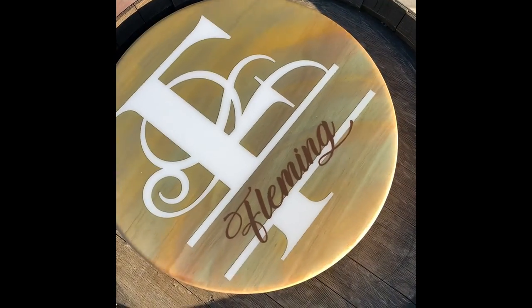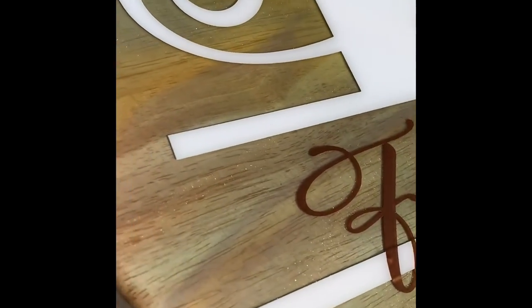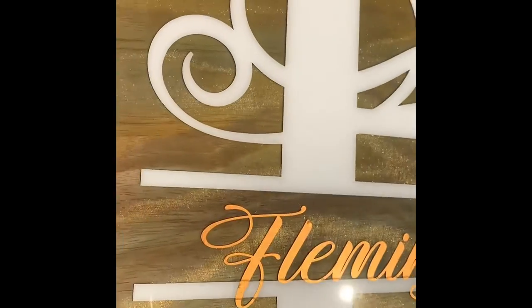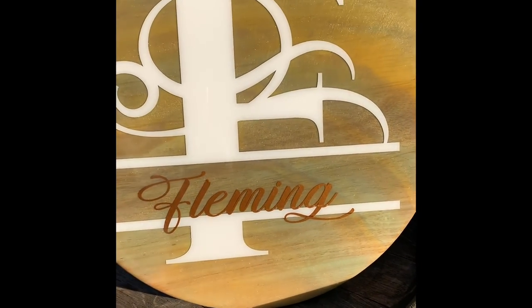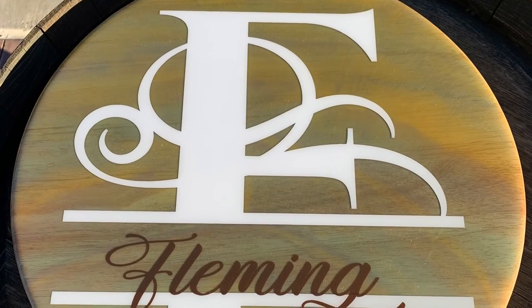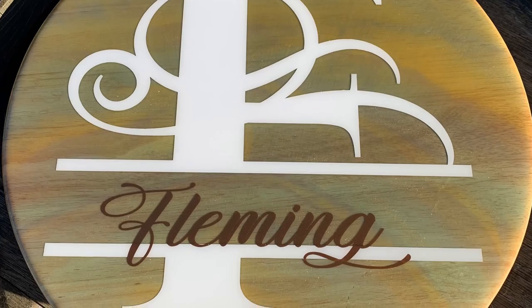I created the monogram using the Cricut and I laid that down and then I did another clear coat of resin to seal the monogram in. And it turned out really pretty. The colors are very subtle. I think I should have waited for the resin to set up just a little bit because it kind of ran off too much and the color turned out a little more subtle than what I was hoping for. But the shimmer in it is really pretty.